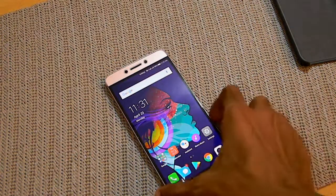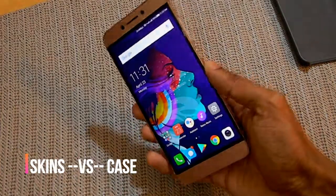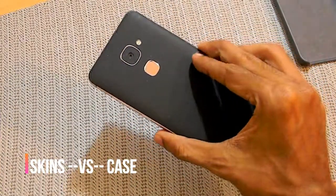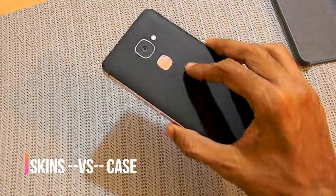Hey there guys, how are you all doing? This is AB from the TechTweak team, and today I will be doing a video showing you the comparison between using a phone with a case or without a case.